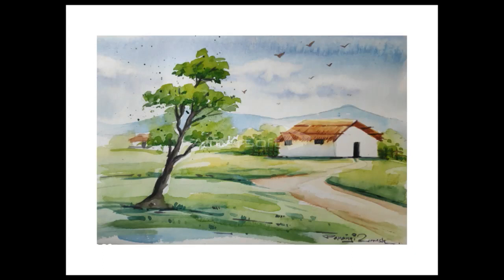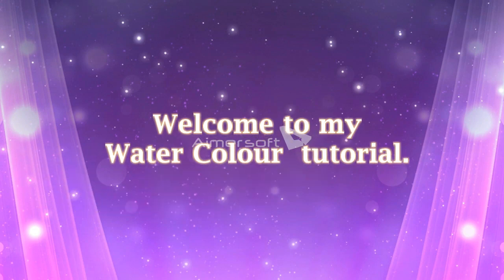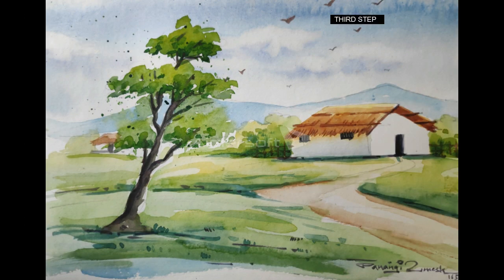Hello dear students, I am P.O.M.S and welcome to my channel. Here I will show you how to make easy scenery with watercolors. In this video you will get to know some techniques and brush strokes that make it easy to paint. That's why watch this video till the last. Okay, let's start.